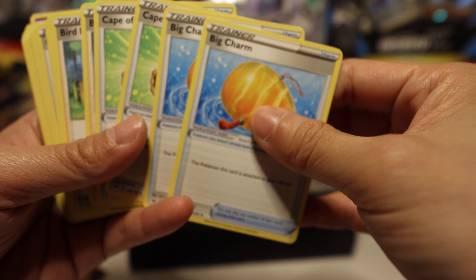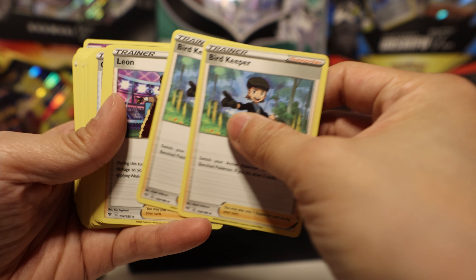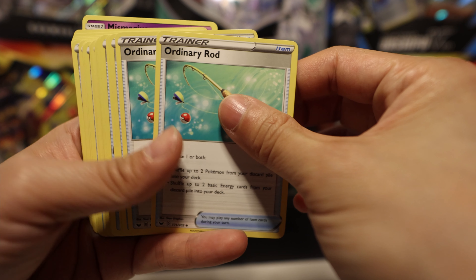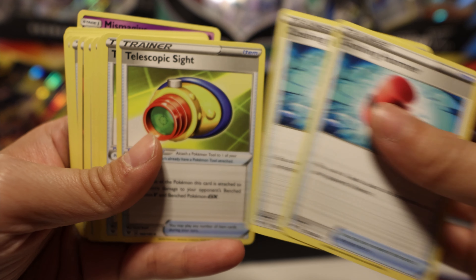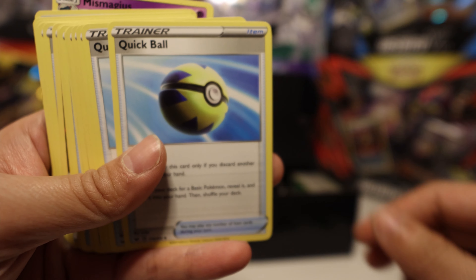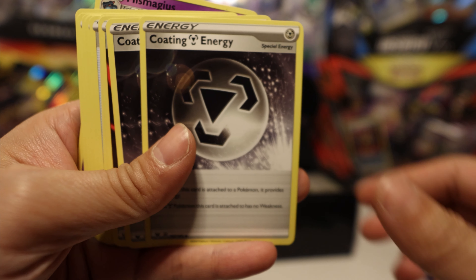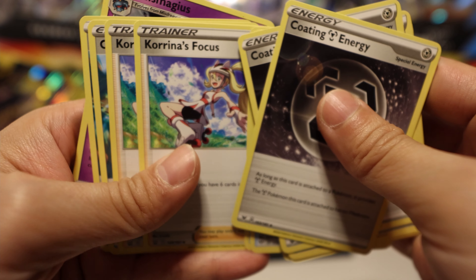Big Charm — this is also going to be crucial for making a Snorlax deck. Cape of Toughness, Birth Keeper, Leon. We have quite a few items: Metal Saucer, Ordinary Rod, Crushing Hammer, two Telescopic Sights, Professor's Research, Quick Ball, Rare Candy, Level Ball, Bruno, Switch, Scoop Up Now.